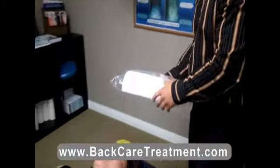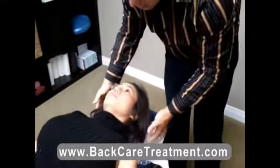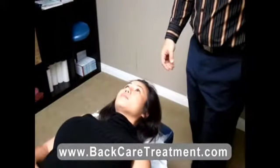I'm going to demonstrate it on our patient here. I'd like you to lift your head — very simple, they just place it behind their neck. Scoot up a little, and just like that, they lay back there for several minutes.